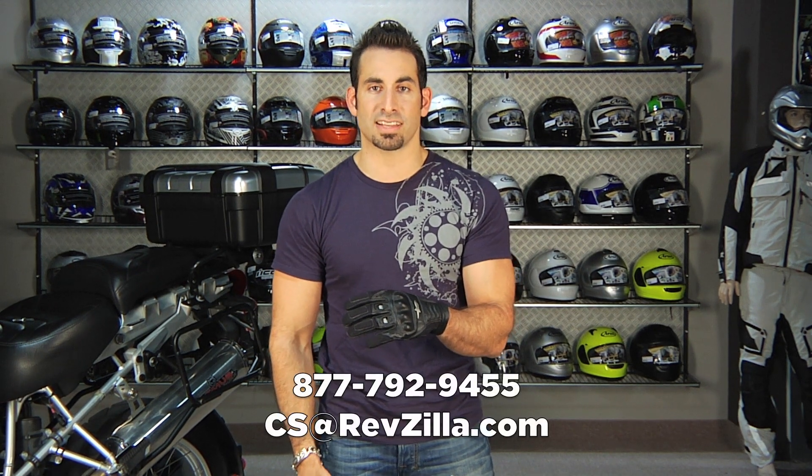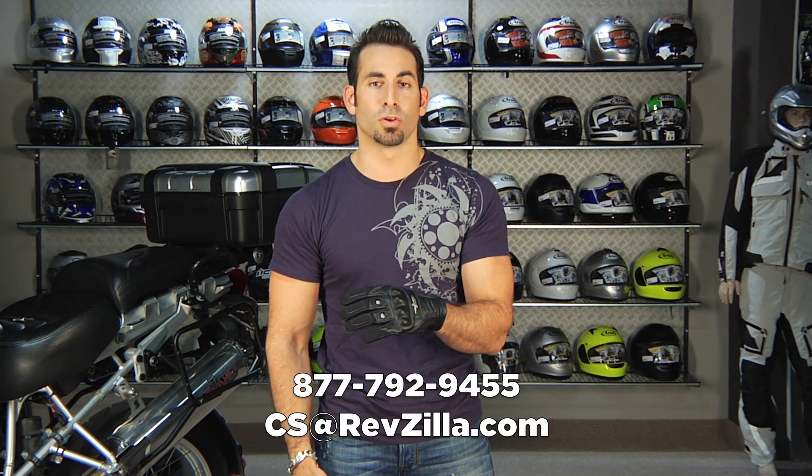If you have any questions about the Alloy, shoot us a line. See us at RevZilla.com or 877-792-9455. This glove's going to fall in that $70 to $100 range, somewhere about in there. And in the City Collection, it's one of the more high-end pieces that's not overly technical, that's not race-inspired.